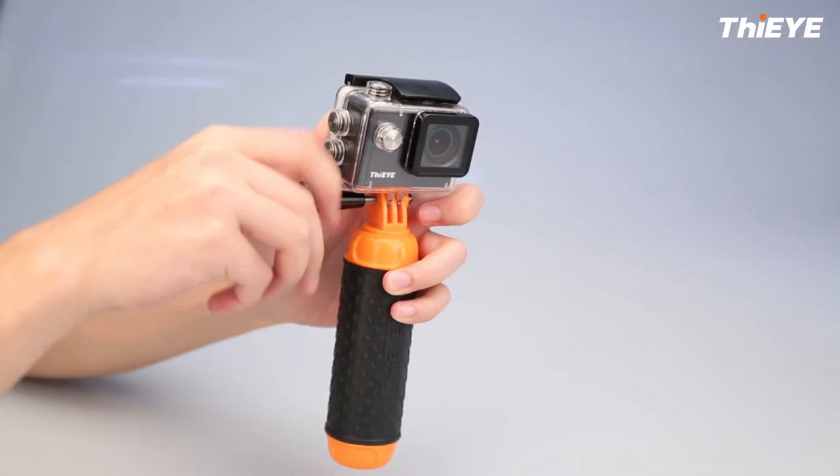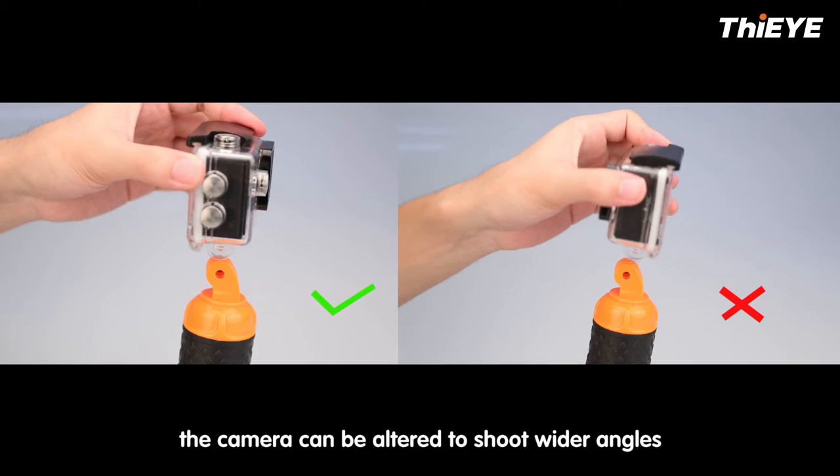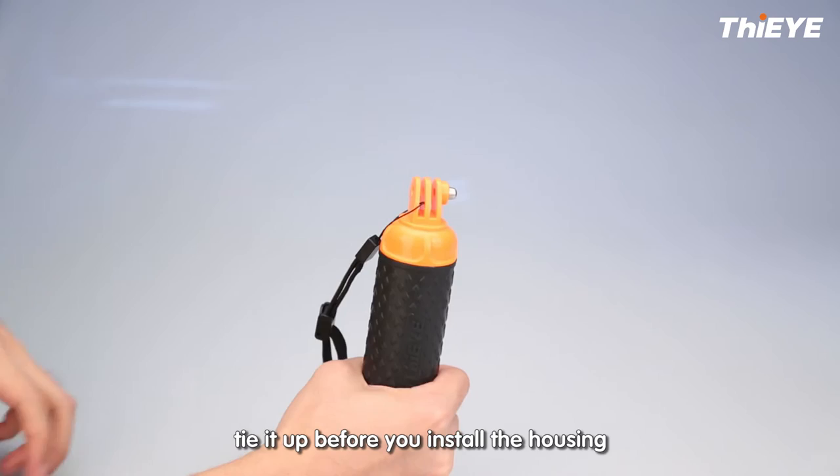Here is the tip: the camera can be loaded to shoot wider angles when you put the camera in the left way. If you want to use the strap, tie it up before installing the housing.